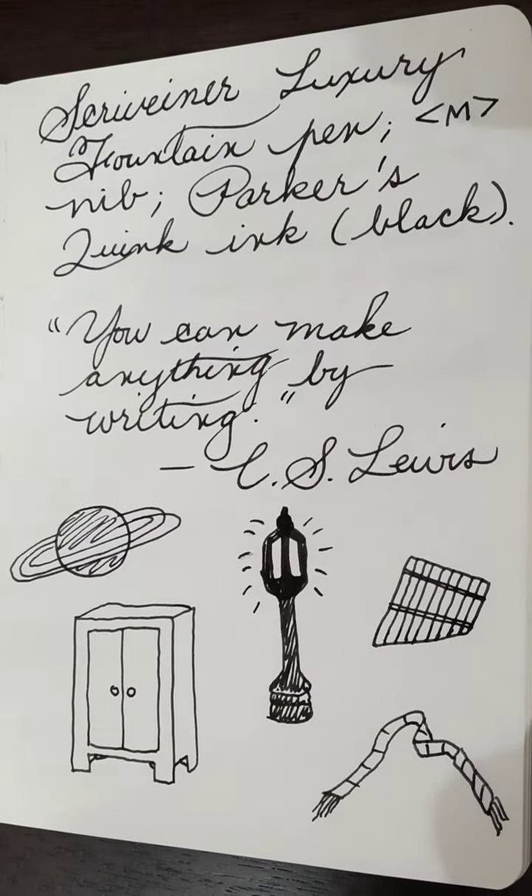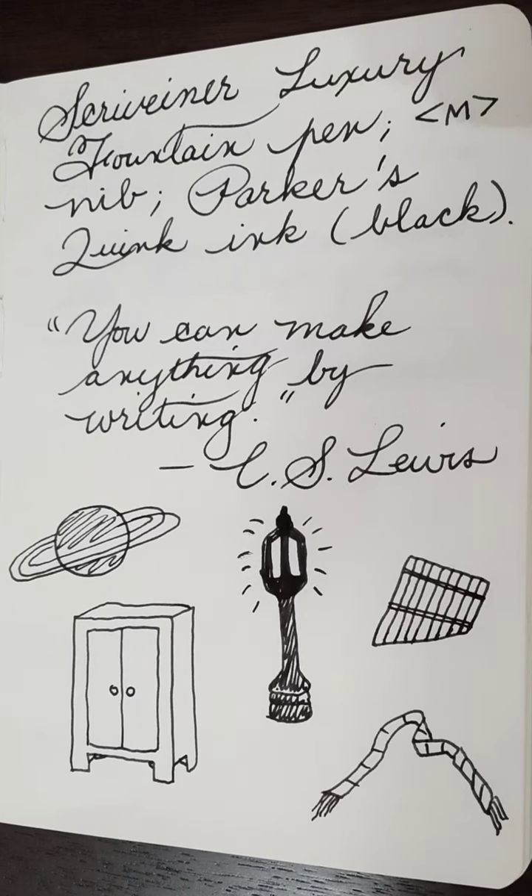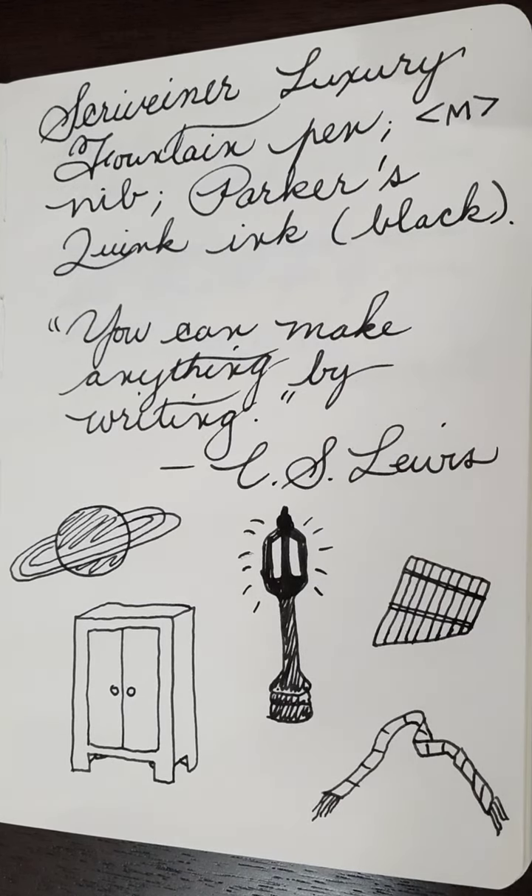This pen gets used every day and with good reason. It writes very well, very smoothly. The nib does like to have a conversation with me while I'm writing, but it's a joy to use and I don't believe I'll ever get rid of this pen.